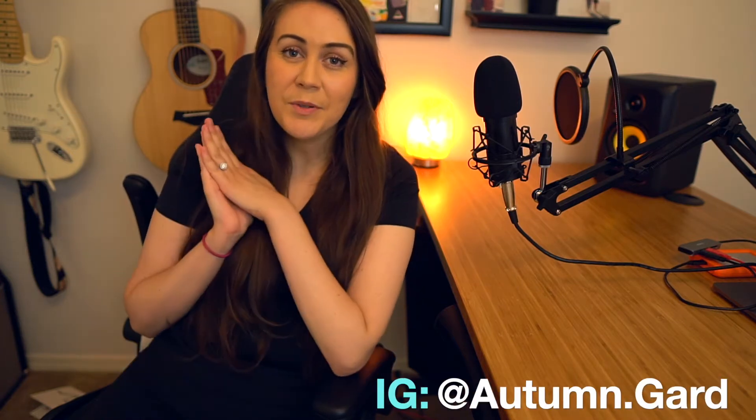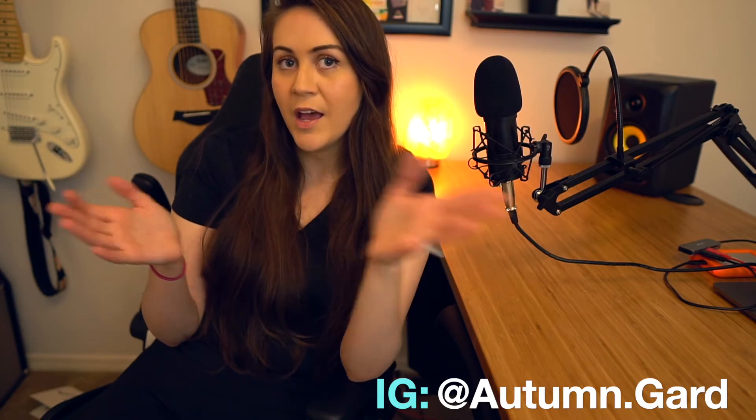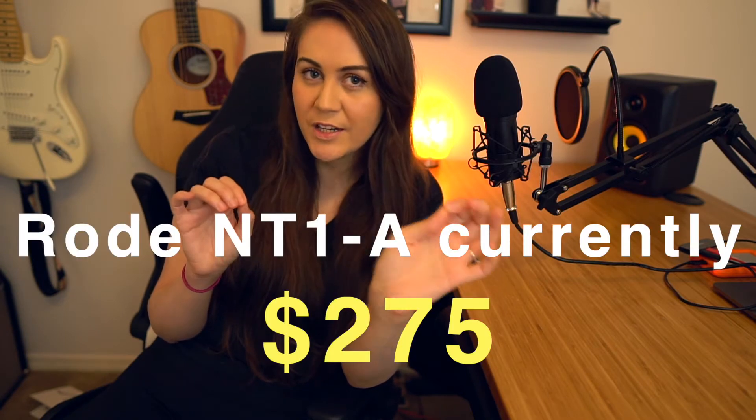Hey guys, it's Autumn Guard and today we're going to be reviewing the TC20 XLR condenser microphone from Toner. I've done other microphone review videos in the past, like the Rodin T1A, and although a lot of you liked it, some of you voiced concerns about budget. The first time you buy an XLR microphone, you might not know that you also need to purchase an audio interface. Although audio interfaces are very affordable nowadays, if you've already invested hundreds of dollars into a microphone, getting an extra thing can feel like a lot. And that is where the Toner TC20 comes in.